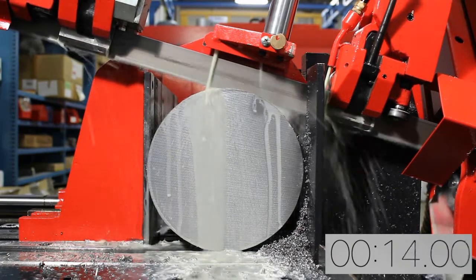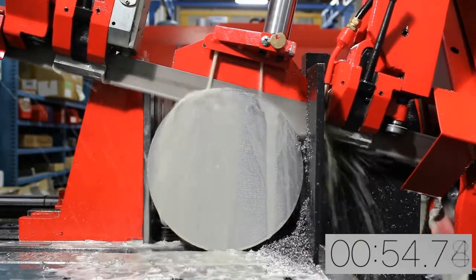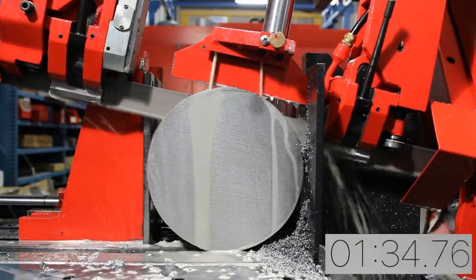As you can see and hear in this video demonstration, the Chip Breaker blade efficiently cuts through this 8-inch diameter carbon steel.